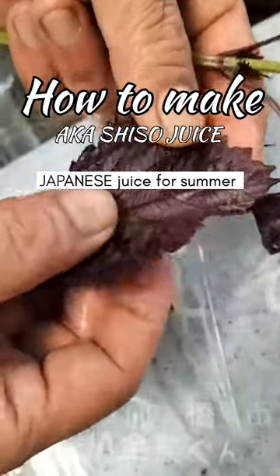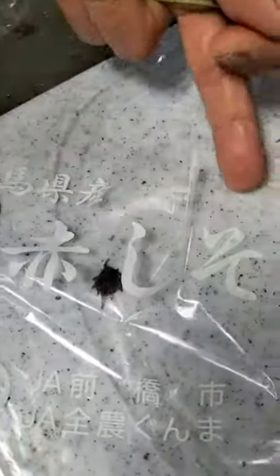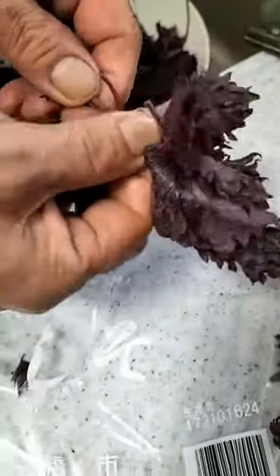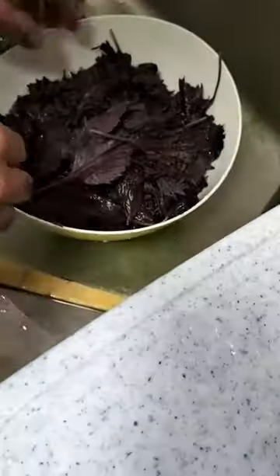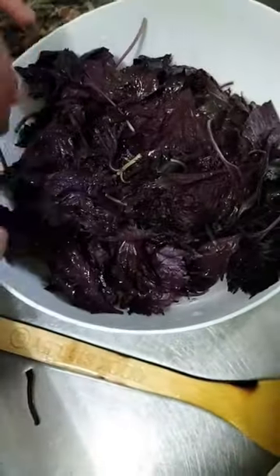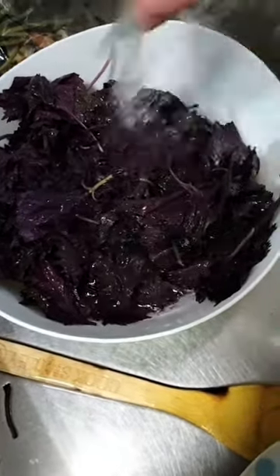This is called Shiso — in Japanese, Akashiso. My neighbor taught me how to make this. It's a kind of refreshing juice for summer, like a syrup. We're gonna make this natural juice, very refreshing for the summer. Natural is very, very healthy too.